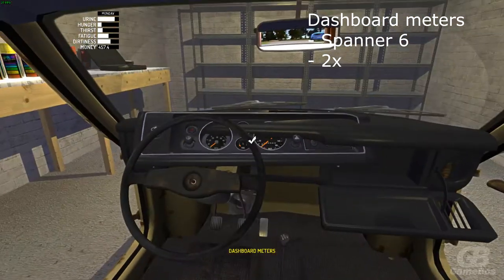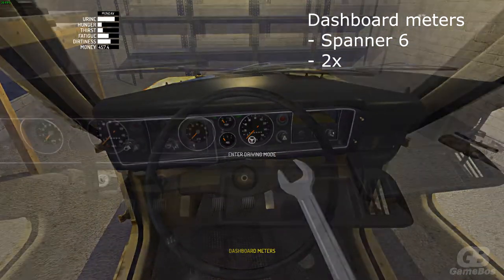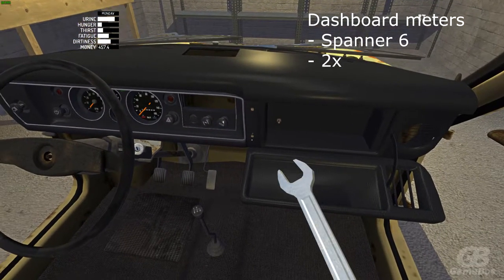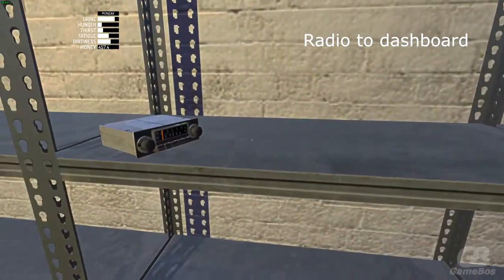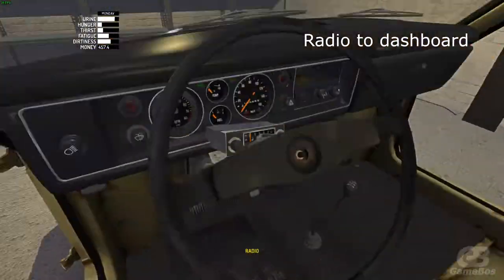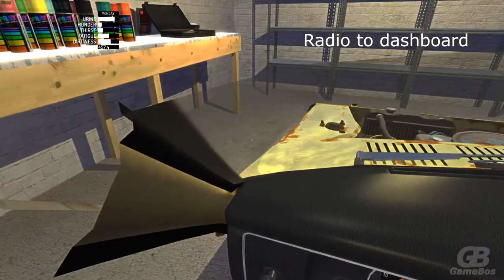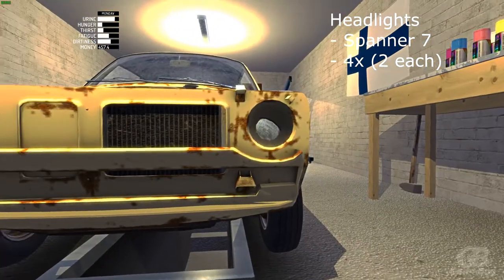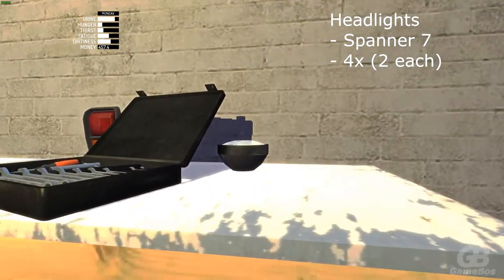Now install the dashboard meters in the car with spanner 6 — there should be two bolts, both located inside the glove compartment box. Now just slide the radio into the dashboard. Attach the headlights with spanner 7 — there should be four bolts in total, two for each headlight.